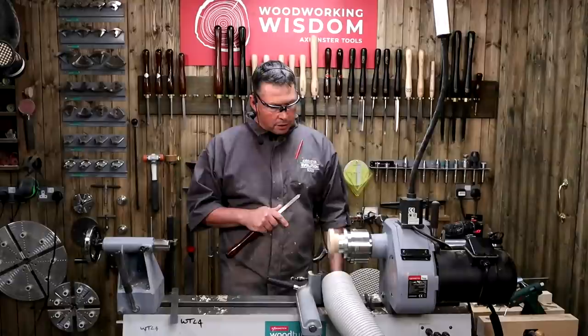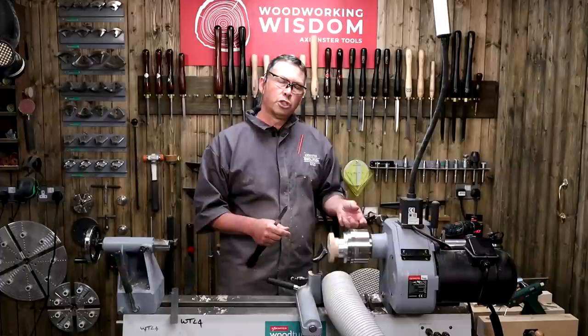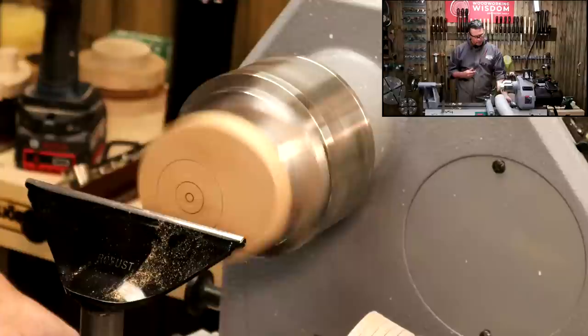Once you've offset that chuck, make sure you start the lathe at a slower speed — ideally right the way down to zero, start the machine, then creep the speed up gently — because you don't know how uneven or unbalanced that piece is going to be. You don't want any accidents: you've been turning at a really fast speed, then suddenly turn an offset piece on and it's wobbling all over the place. So just a little bit of care there.